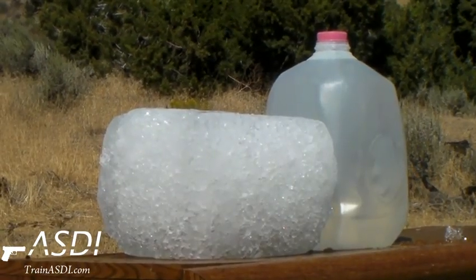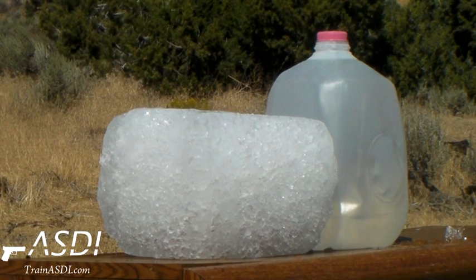12-gauge slug into ice block with a jug of water backstop.